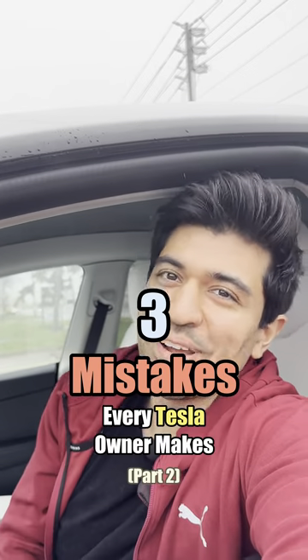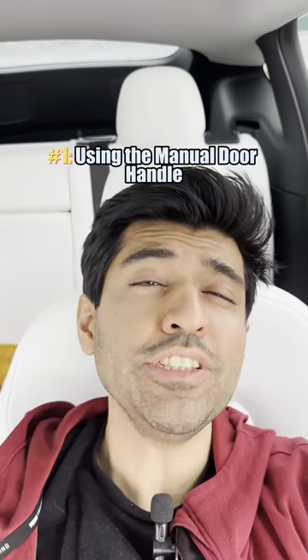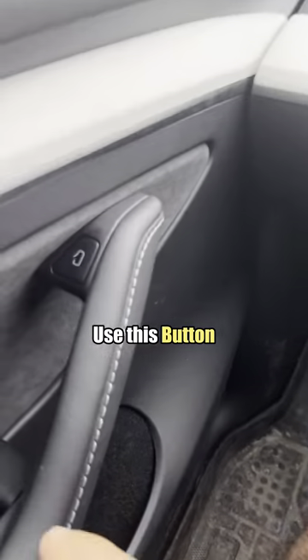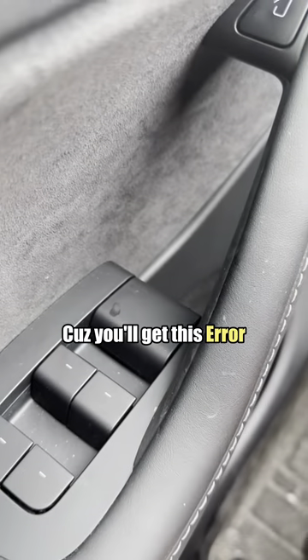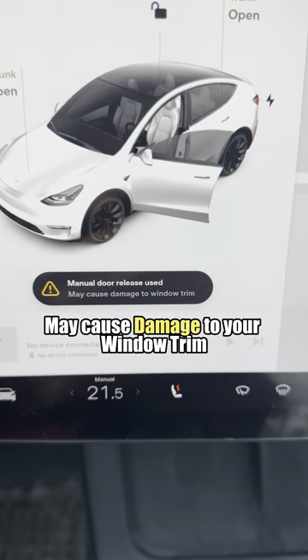Three mistakes every Tesla owner makes. Number one: using the manual door handle. Use this button to open the door, not this latch, because you'll get an error — it may cause damage to your window.